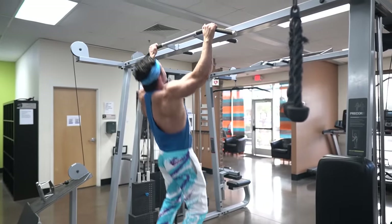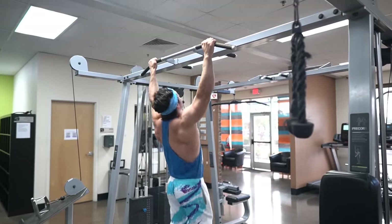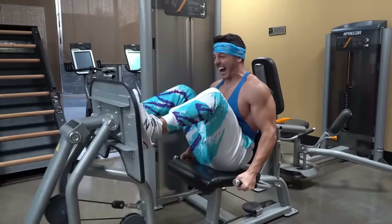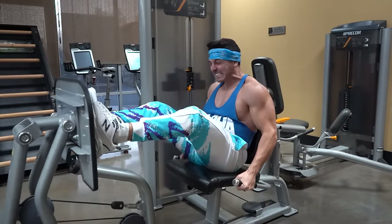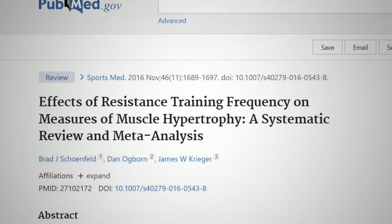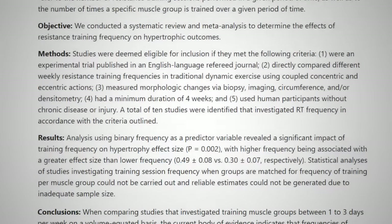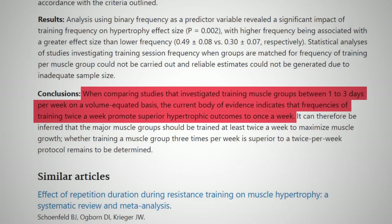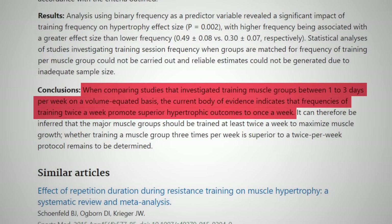Even if you're not a beginner, a full body workout split can be a great option for you. One of the biggest upsides of this split is that it naturally increases your training frequency, which has been shown to result in more muscle growth. According to a systematic review and meta-analysis by Dr. Brad Schoenfeld, when volume is matched, training each muscle twice per week results in significantly greater muscle growth than training each muscle just once per week.